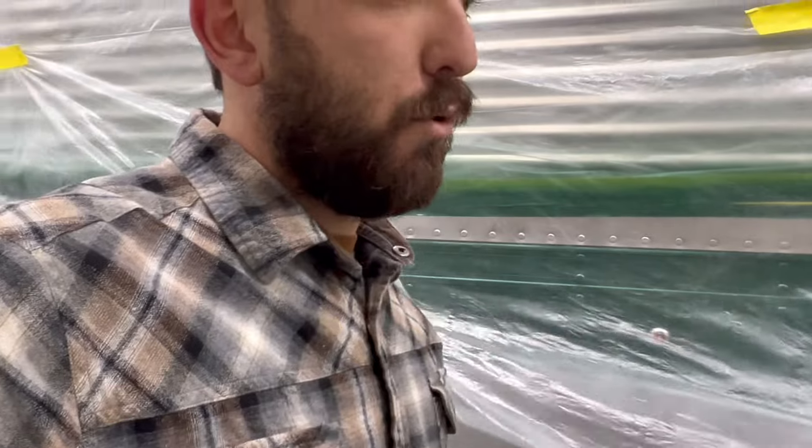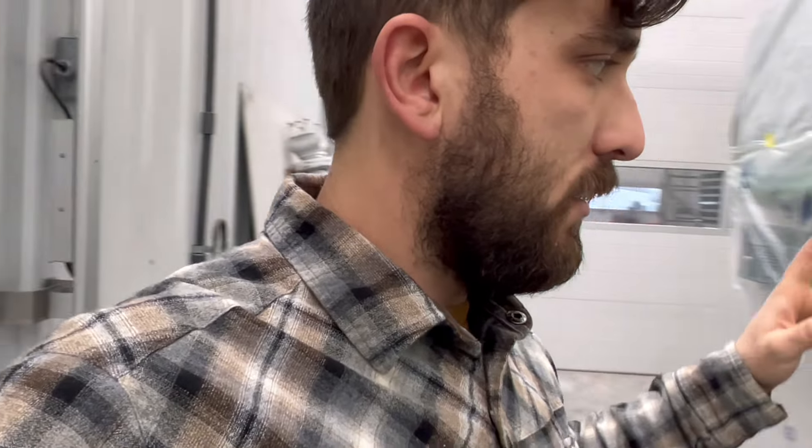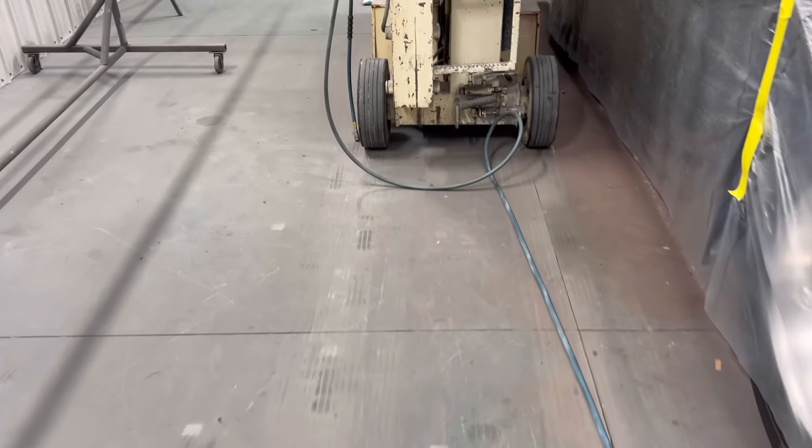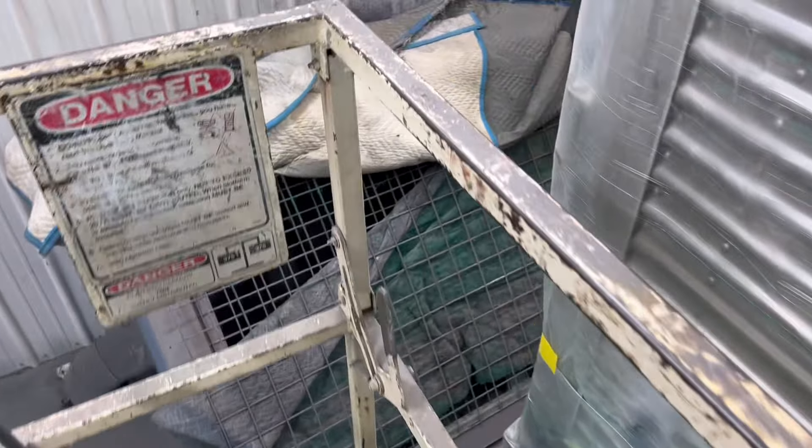Yesterday I had Zach go ahead and install the lights in the bottom while prepping the top, so let's go show off the top a little bit. I gotta get on my lift again. I actually haven't even looked at this top rail to see if it cured out nice or not, so we're gonna find out together here, guys.